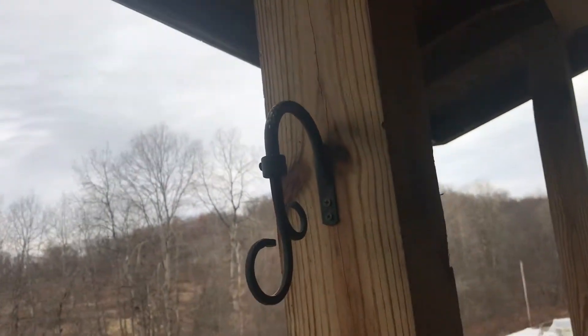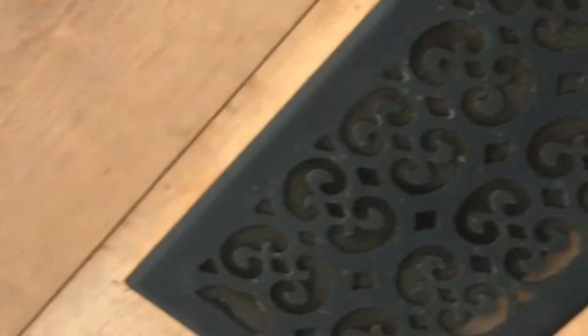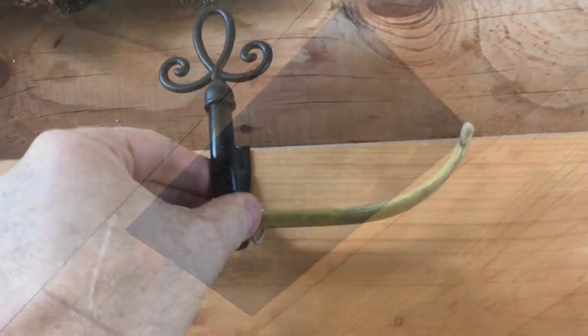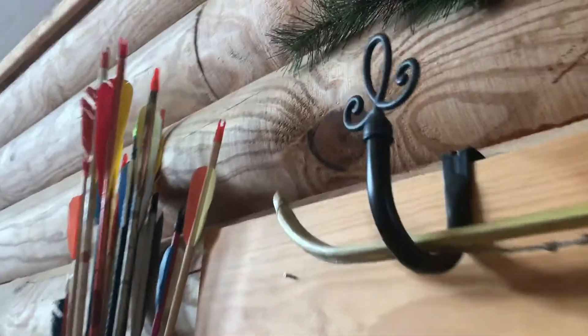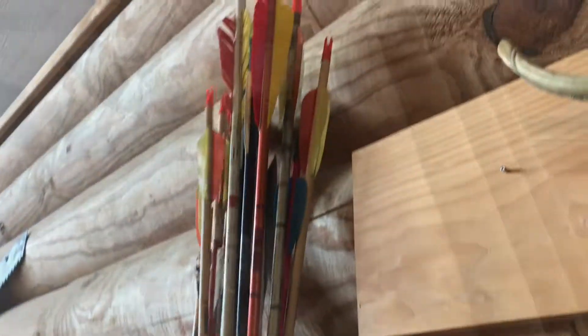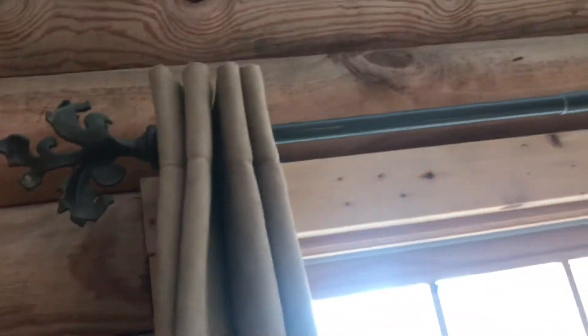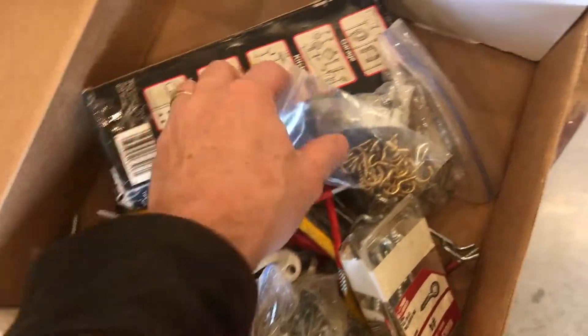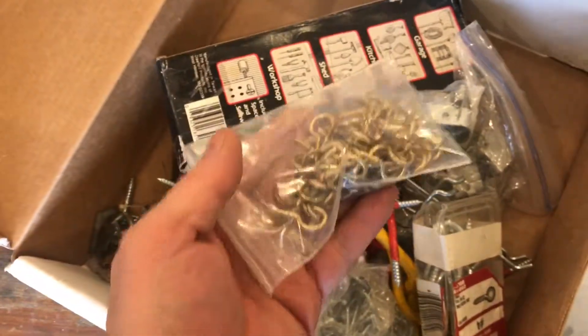You can use this strategy in a lot of spots. Here's a heat register, but now it's a vent for the roof. Or maybe you just want to hang up your bow — now you've got some hooks. Or maybe you have a window that actually needs curtain rods. So next time you think about hooks, you can add another one to your hook box.